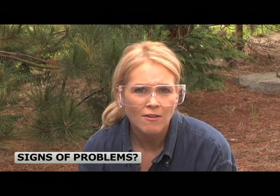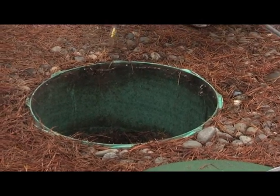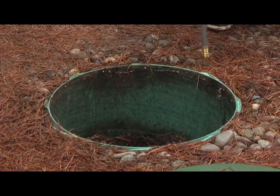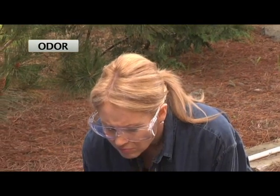Now that the lids are off, you'll want to just observe for a moment to make sure there are no obvious problems. Make sure the risers are solid, dry, and watertight. Test the water tightness of your risers by running a hose on the outside. If water leaks into the tank, call a professional. It might smell a little bit musty, but it shouldn't be overwhelming. A tank with strong, foul odors could be a sign of a problem. It's not roses, but it's not too bad.